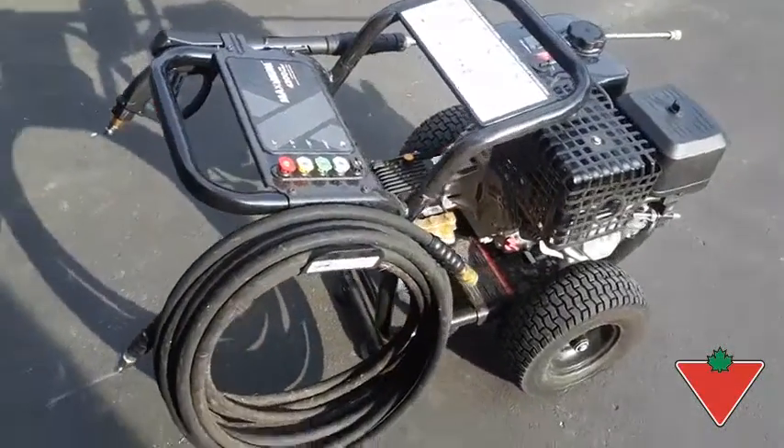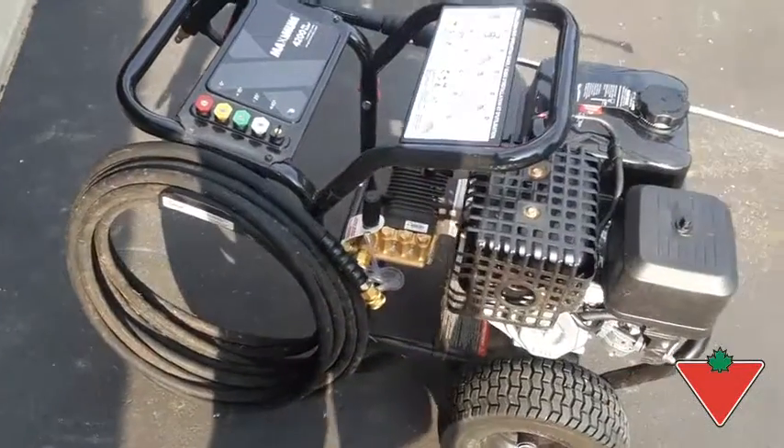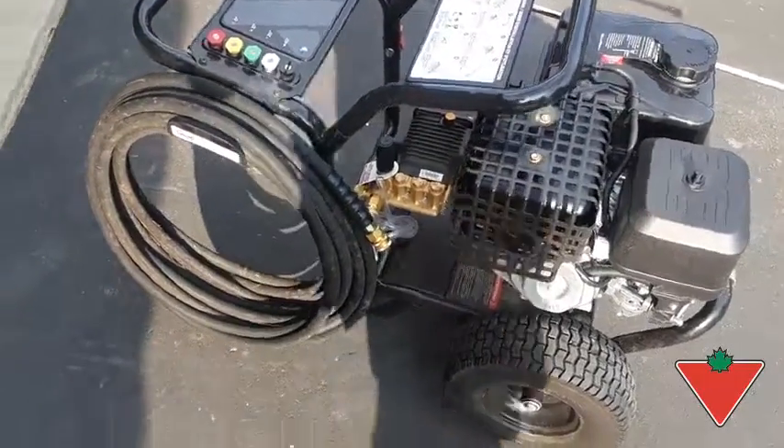I put this to the test by pressure washing my neighbor's 10-year-old composite deck. It had quite a bit of grime on it, and other than being a little faded, it looks like it's next to new.